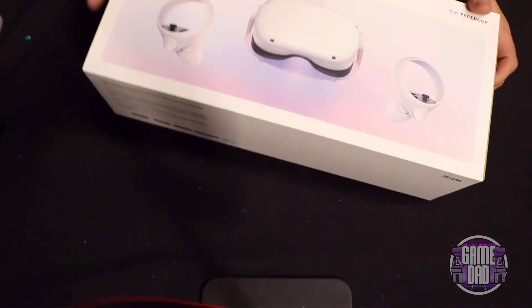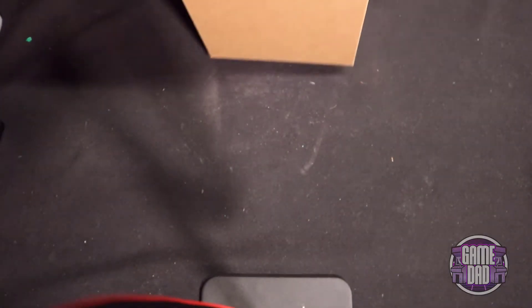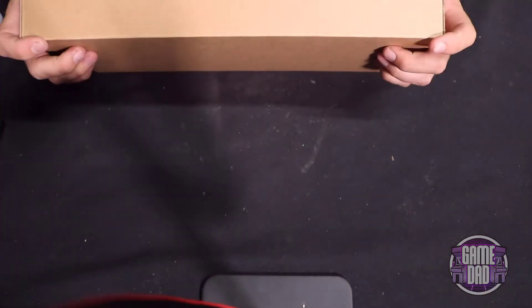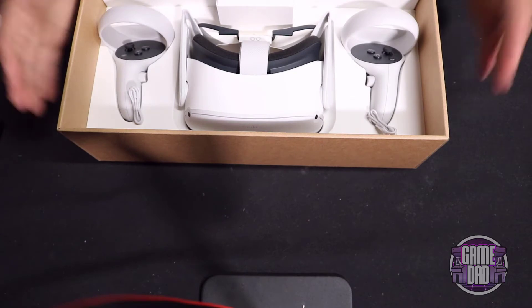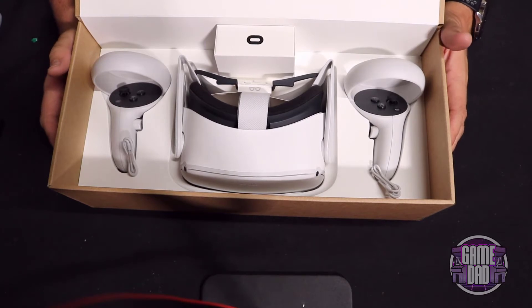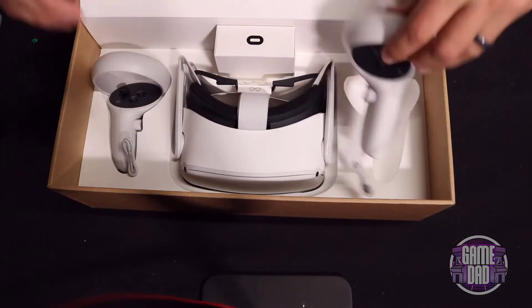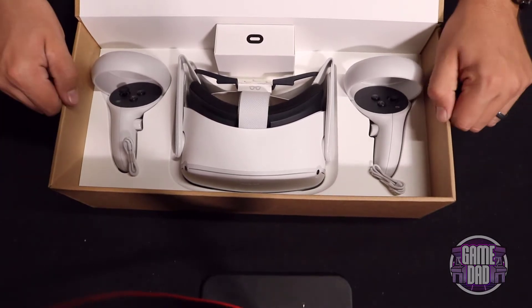It looks like it just slides open. Yes, it slides, but it's not the simplest slide. Box free — let's see, it just lifts. We have the Quest 2, and wow, this box stinks — you definitely get that manufacturing scent. I like that molded plastic; this would make a really nice carrying case actually, it's very rigid cardboard.